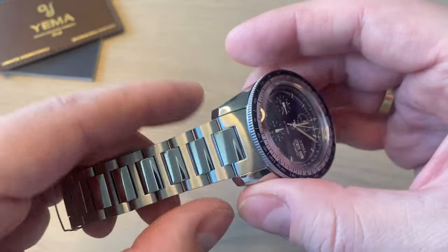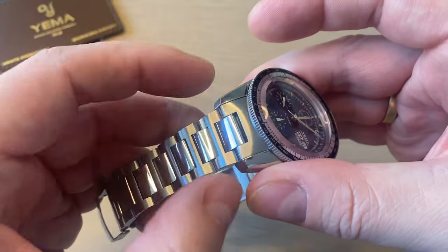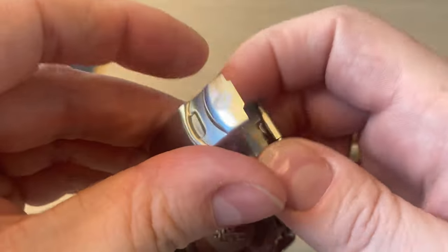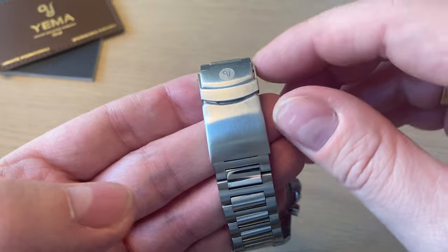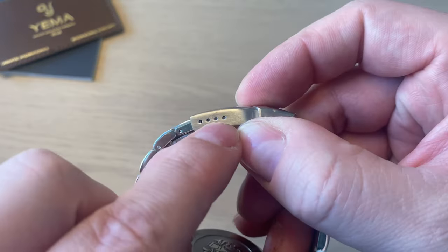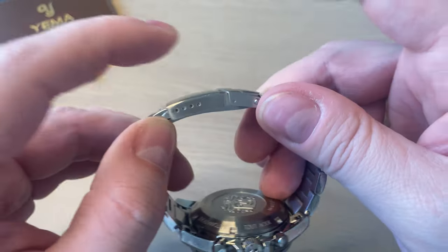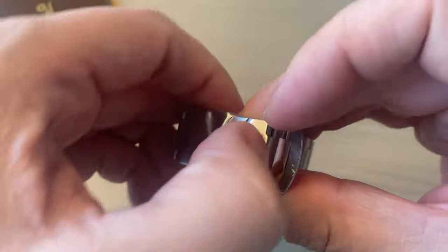We have an edge-link style bracelet. The outer edge links are brushed and then you get polished inner links. Everything is held together by the Yemma fold-over clasp with the Yemma logo. I'm not a huge fan of these clasps — not because they lack micro-adjustments or aren't secure, and they are small and slim, which is good — but the problem is it's simply too primitive.